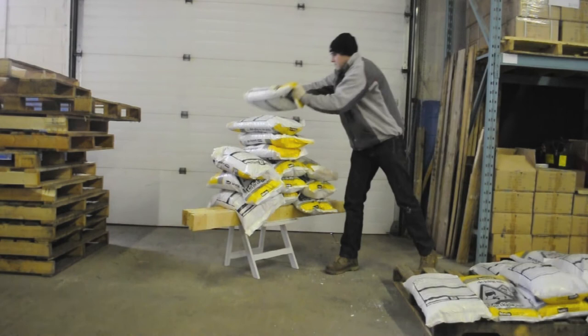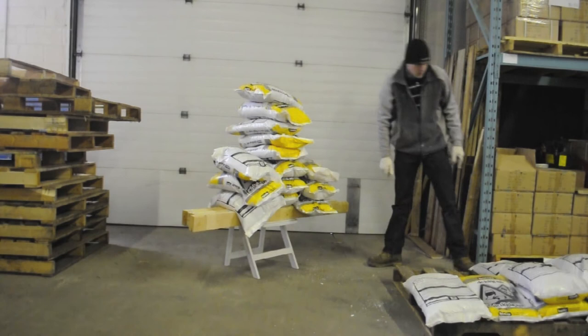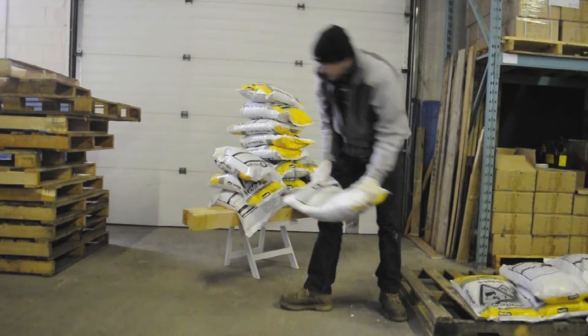We don't just sell a white resin folding chair — we also offer it in black and mahogany. Both of these chairs come with a black padded seat and are manufactured to the same rigorous standards as the white resin folding chair. NES Reliable resin folding chairs are available in both our Vancouver and Toronto warehouses.